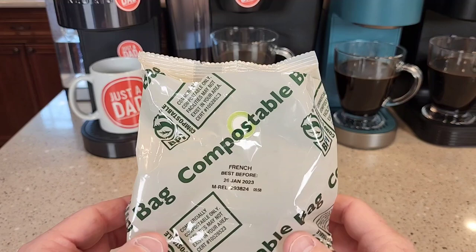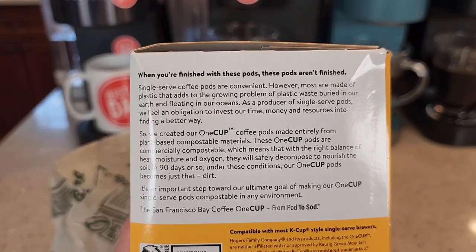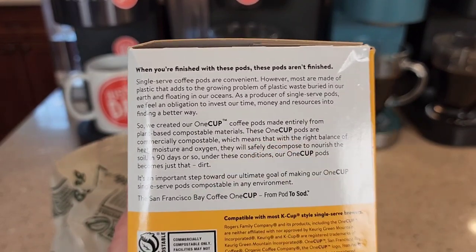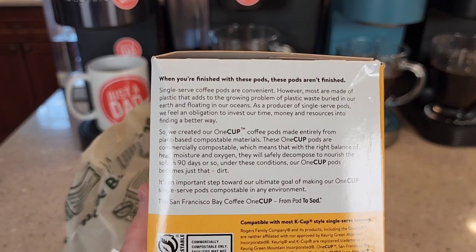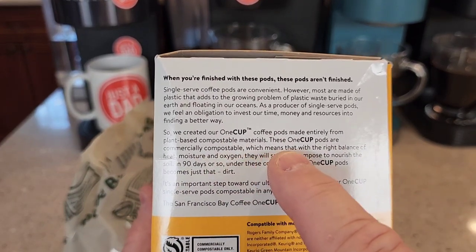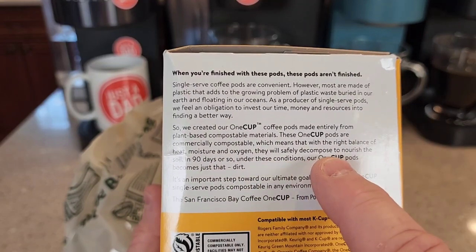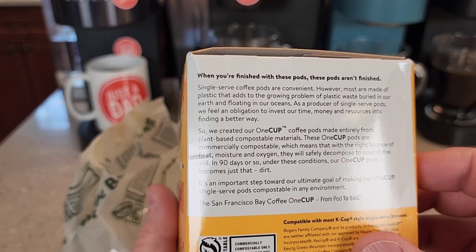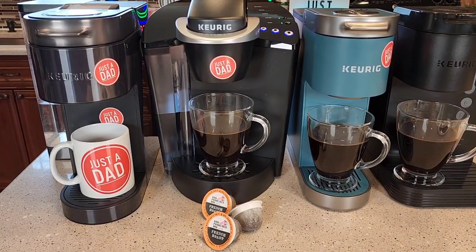So the pods do come in this compostable bag — this is commercial compostable only. It also talks about their one cup. They call this pod the one cup. The one cup pods are commercially compostable, which means that with the right balance of heat, moisture, and oxygen, they will safely decompose to nourish the soil in 90 days or so. I really like the French Roast. Thanks everybody for watching.